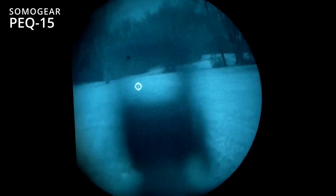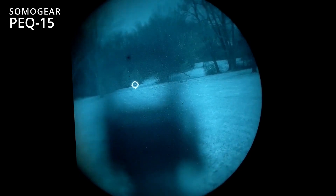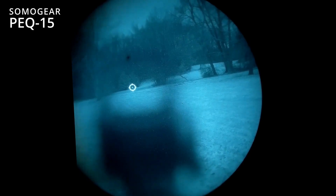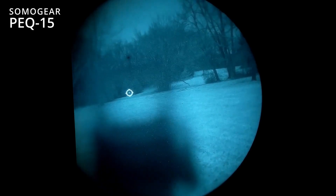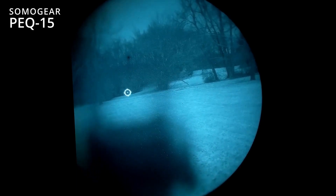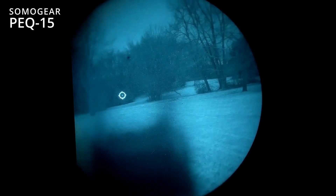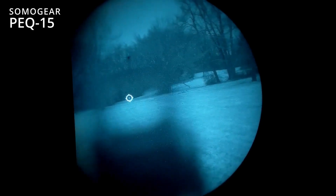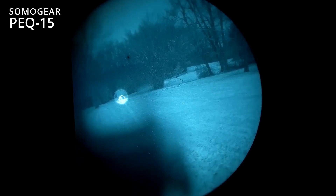Just to kind of show you the EOTech reticle under night vision, no illumination or anything like that. When I got the Sumo Gear PEC-15, I zeroed it back at this distance right here — I just co-aligned the center of the EOTech reticle with the Sumo Gear infrared laser. You can kind of see there, it's got a little bit of a shift after doing some firing. It's a little bit high and left.